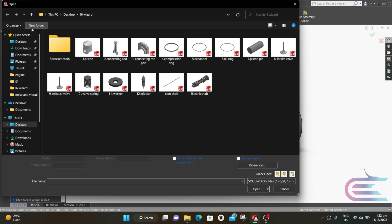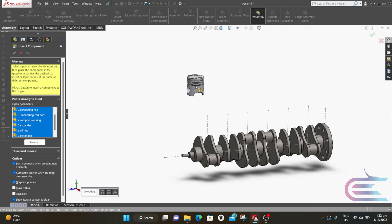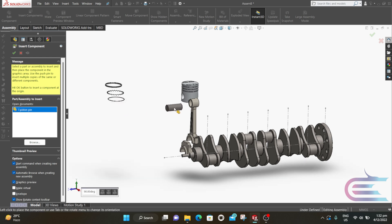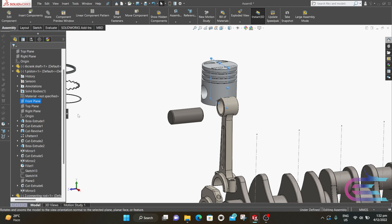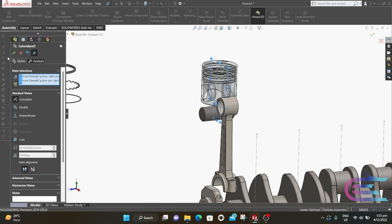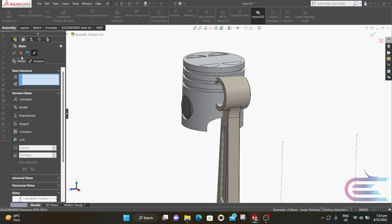Now select Insert Component and select the past seven components, then click Open. Click to place the part. Now expand Piston and press Ctrl and select the front plane. Now expand Piston Pin and select the front plane, then click on Mate. Select Concentric and click OK. Now select the internal surface and select the pin outer surface, select Concentric and click OK. Now close the mate.